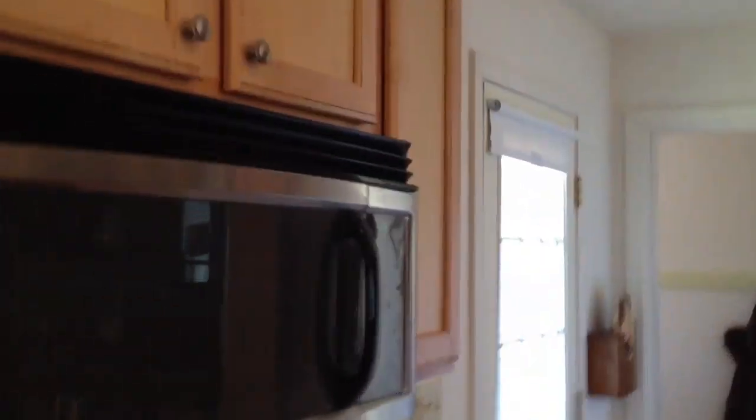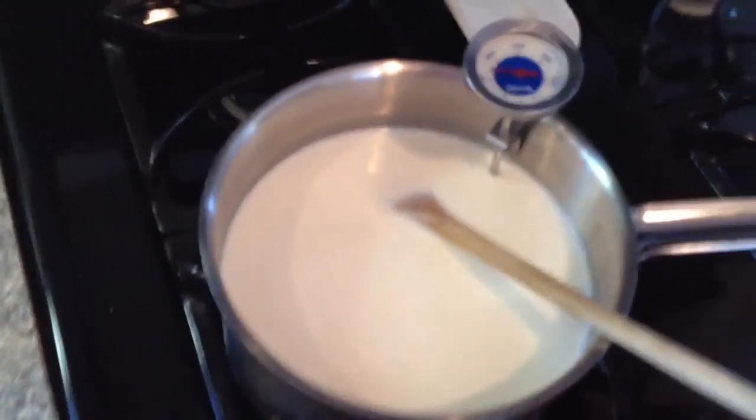Sometimes in Europe they call it quark. But anyway, we're going to make that here at home, and step one is to take some milk and scald it.